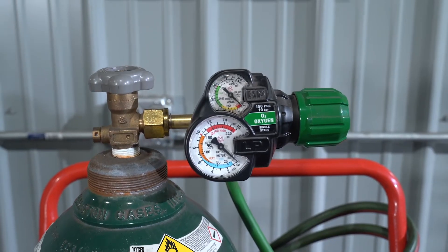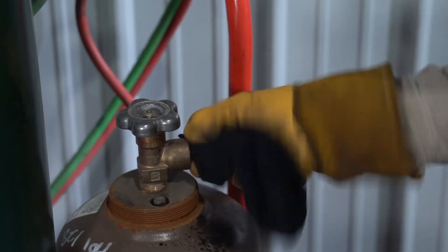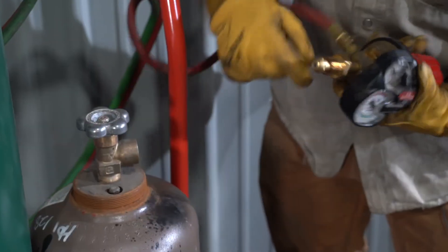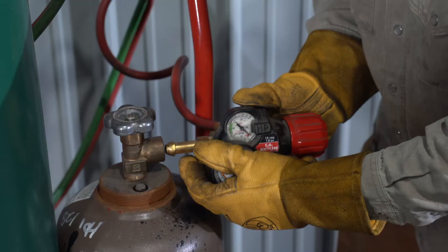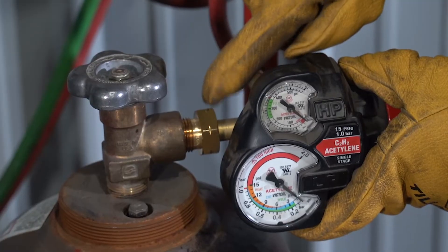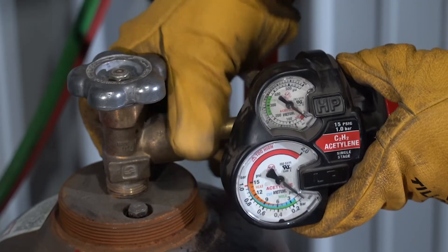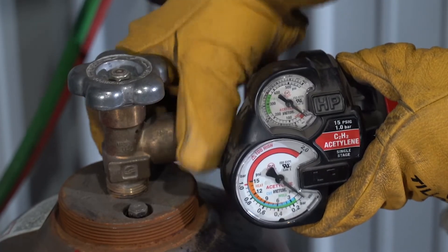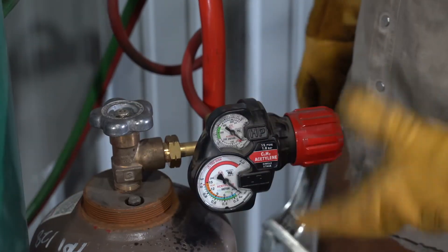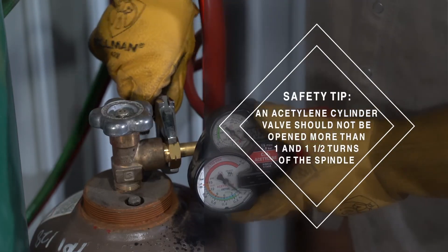Usually we don't want to open the cylinder until we get the other regulator set up. So once you get the cap off, you're going to want to wipe that out the best you can. Stay away from the cylinder and crack it. Inspect the fitting and wipe it off. This is a left-hand thread, so it's going to go in the opposite direction — that's indicated by the hash marks on the crown of the fitting. Again, it's only brass. Make sure your regulator is upright and in the right position, then tighten it down.